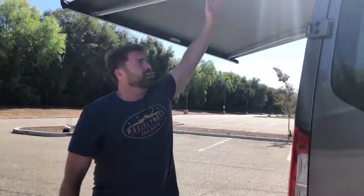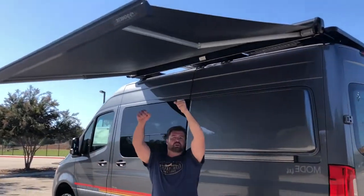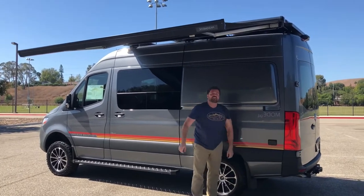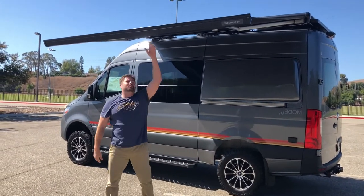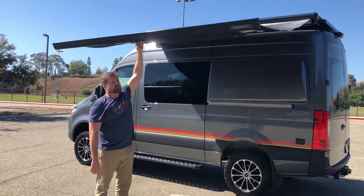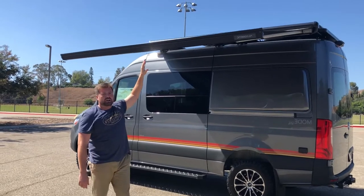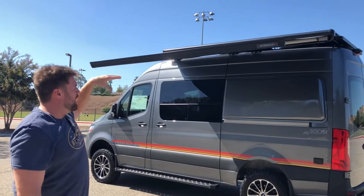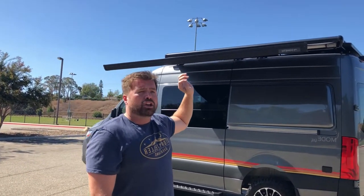Coming around to this side, we have a 10x8 awning. Notice there are no poles sticking to the ground — this awning scissors out. When the wind gets too high, it will automatically retract. It has to get up to around 60 miles an hour of wind and it will automatically go back in. So you can leave your Mode at your campsite, come back, and if it gets too windy your awning is still going to be attached.